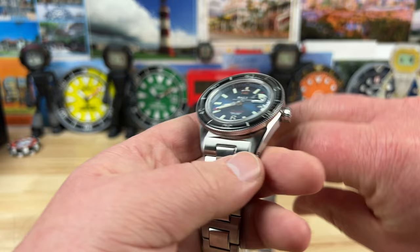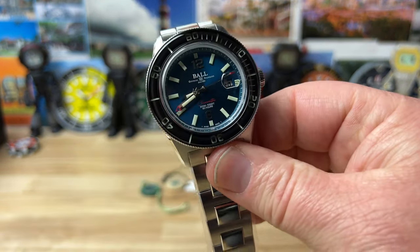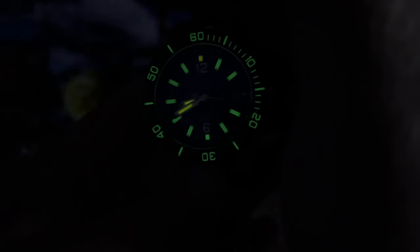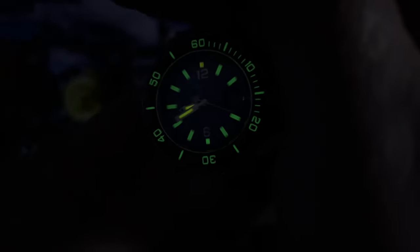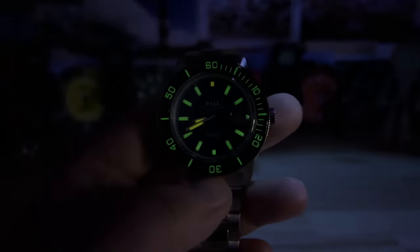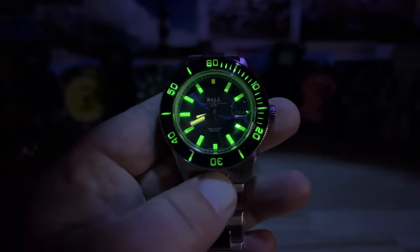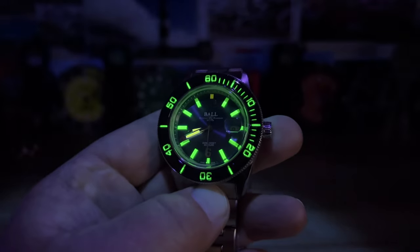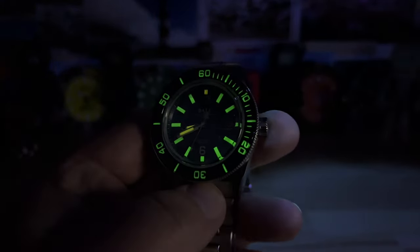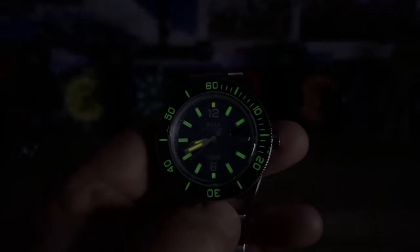Let's kill the lights and see the tritium. There you can kind of see it — you can definitely see it. They did such a great job with this, overkill with the tritium on this thing. Insane job. Thanks for watching, and I'll catch you on the next video.